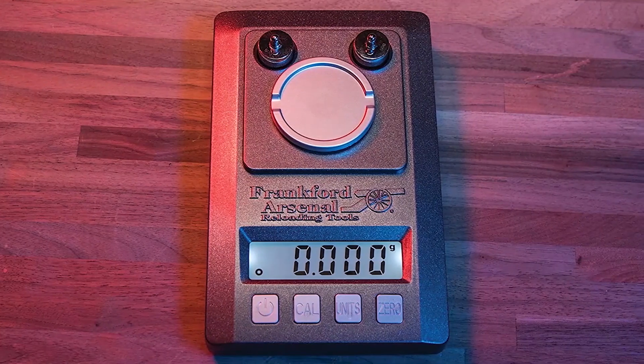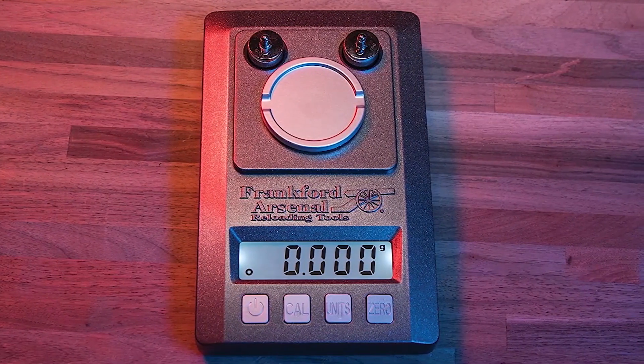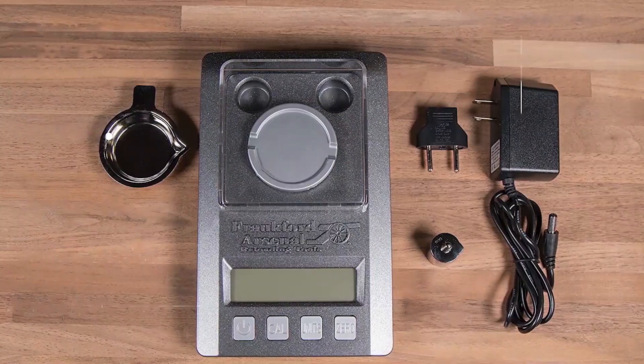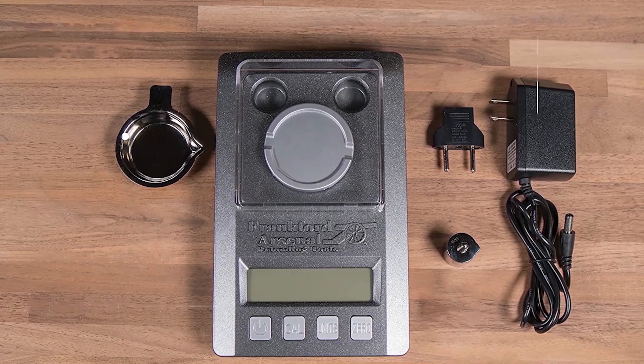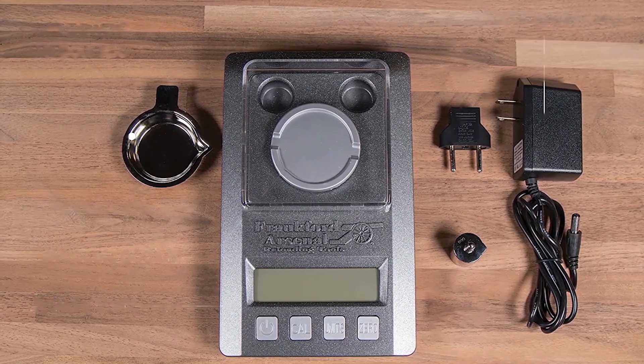Here is another Frankfurt Arsenal model, the Frankfurt Arsenal Platinum 909672 Precision Scale. In terms of scales, the Platinum Series Precision Scale is one to be reckoned with. The unit comes in a durable molded plastic storage case and has dimensions of 11 x 9 x 4 inches. Weight-wise, it is 2.2 pounds. Accuracy comes from two calibration weights for three-point calibration and is accurate to 0.1 grain. Measures can be taken in grains, grams, ounces, or carats.